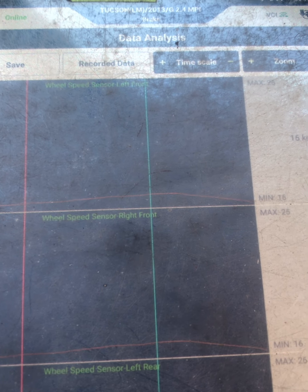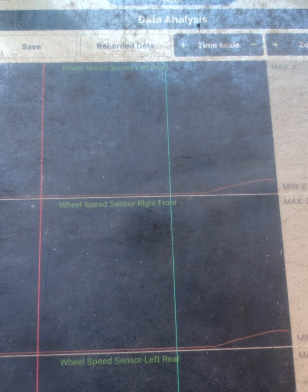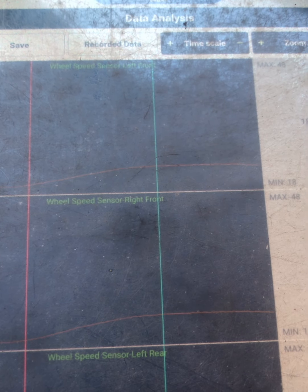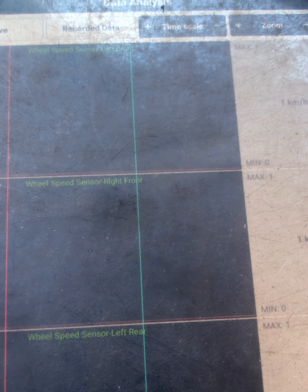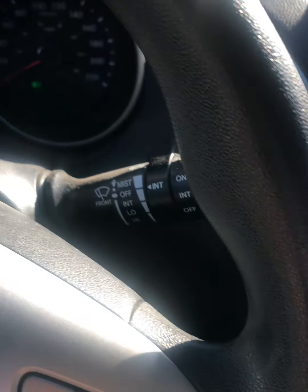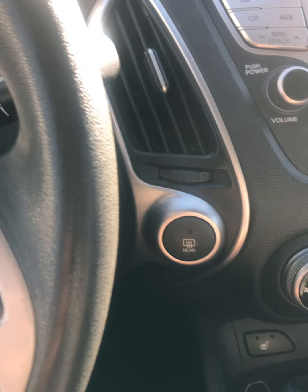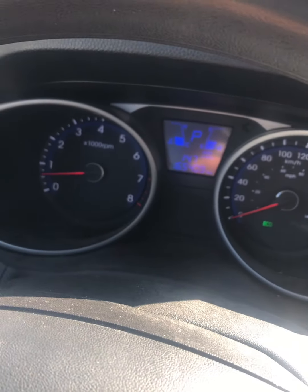As you can see, it's all clean on the left front — comparing to the right front, there are no dropouts. Unlike before, where you could clearly see dropouts in the signal. That's it guys, it's fixed! I hope you enjoyed the video — don't forget to subscribe, like, and comment. Thank you for watching!